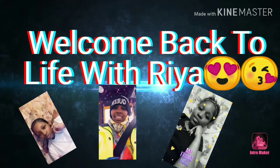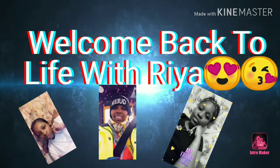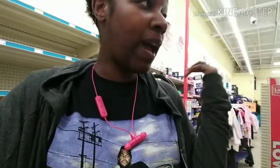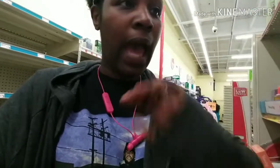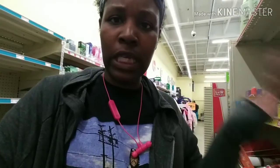Hey you guys, welcome back to my channel. I'm at Family Dollar and I'm gonna be in here very quickly. I do have a chronic illness so I cannot be out and about as much as I would like to. Let's just get into this video — we're gonna do a really quick breakdown, easy for anyone who just wants to get a couple things other than toilet paper.